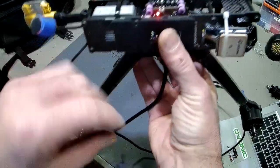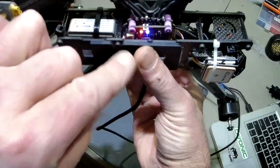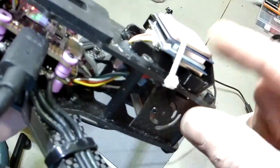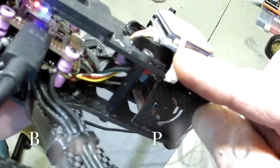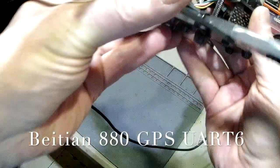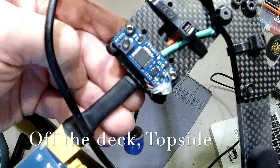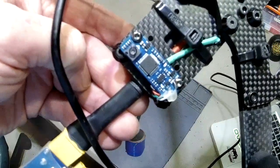On the Betaflight version, the indicator should come on immediately. This is the GPS unit, which is the Beitian 880 — it has the magnetometer and compass. This is the LiDAR unit by Maytec.